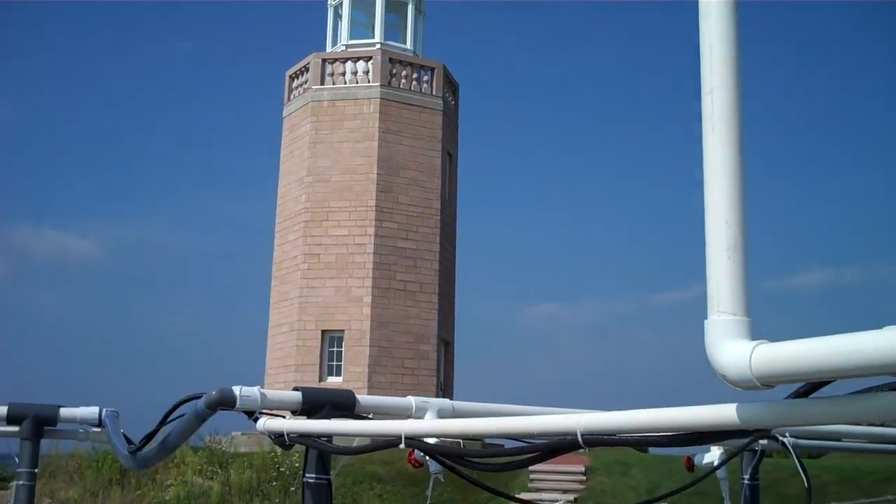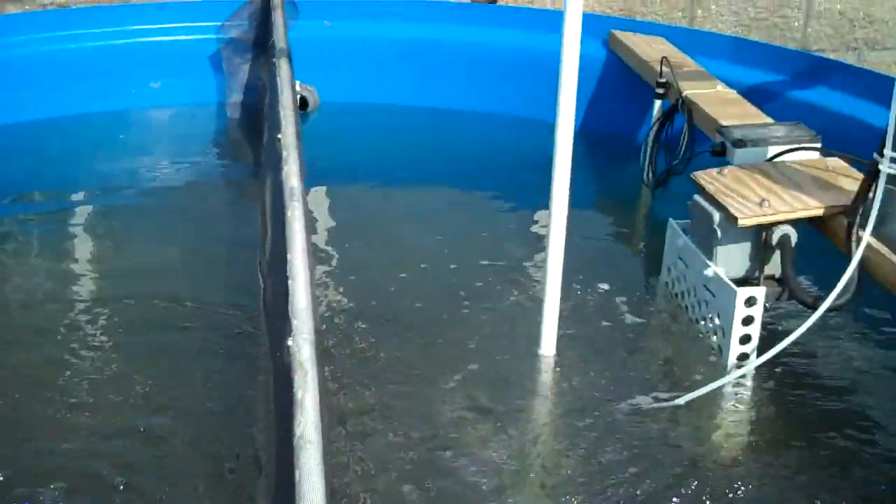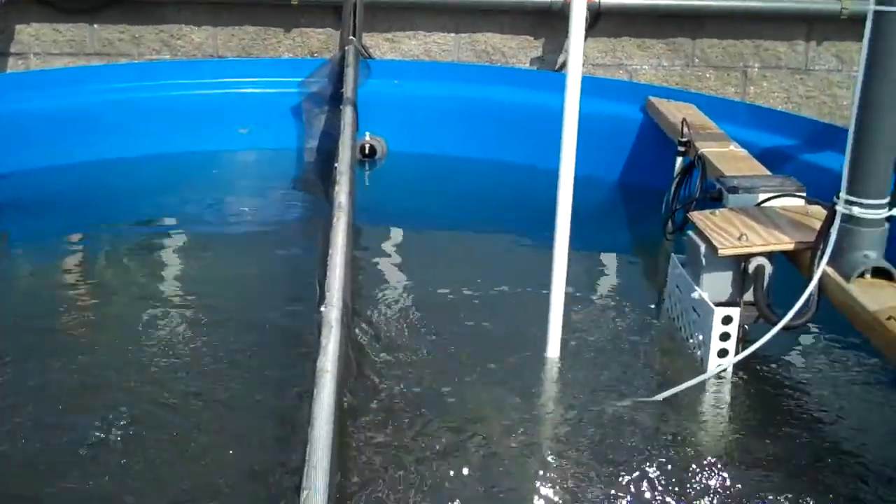Here at Avery Point, we have the mesocosm experiment. I'm going to give you a tour of the anatomy of a mesocosm tank.